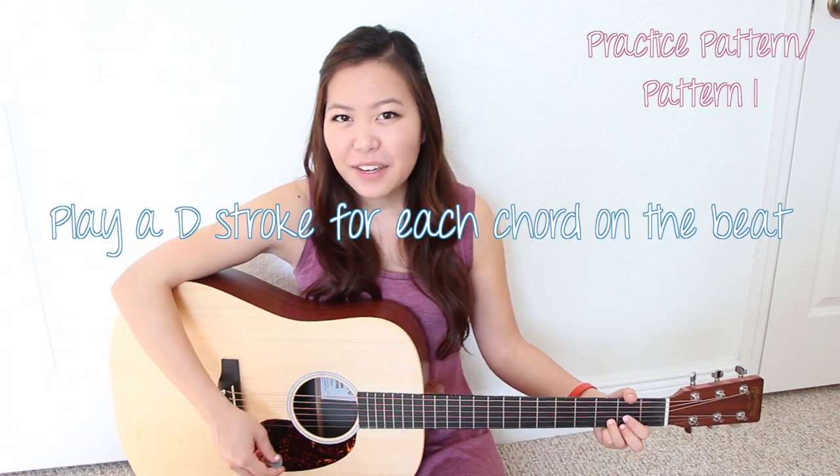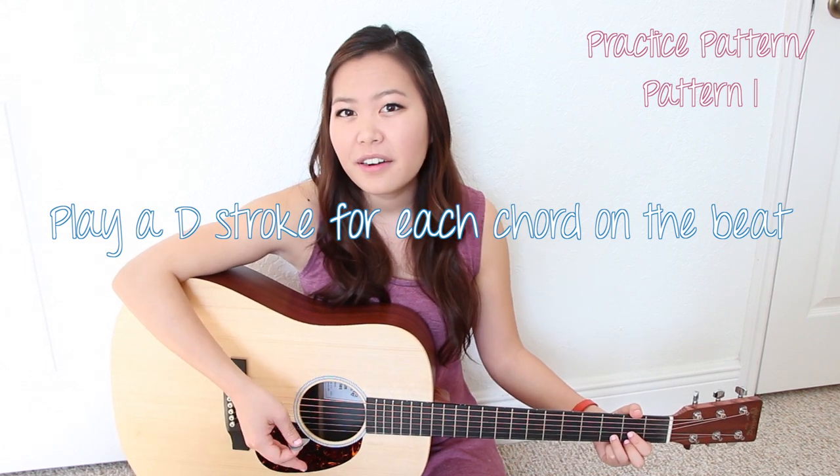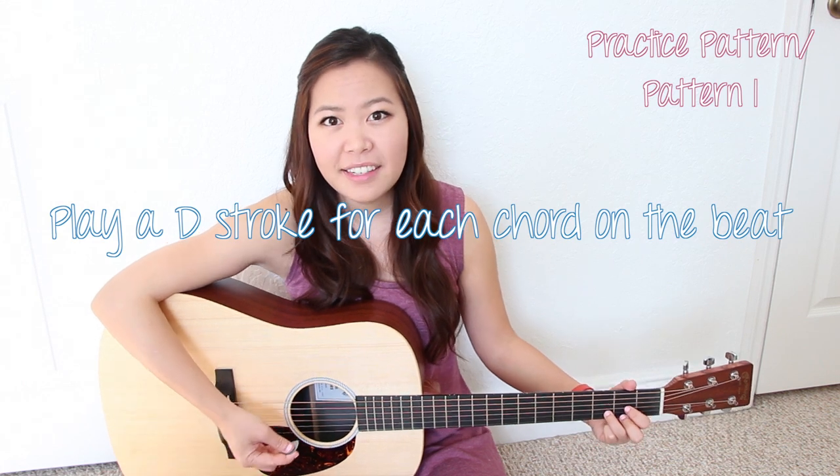Once you have those chords memorized and you can transition between them and you know the fingerings, let's go ahead and move on. I want to show you a strumming pattern. Before we get into the more detailed strumming, let's go through the entire song and just play each chord once with a downstroke. I always suggest you do this first just so you know where you're doing those transitions.